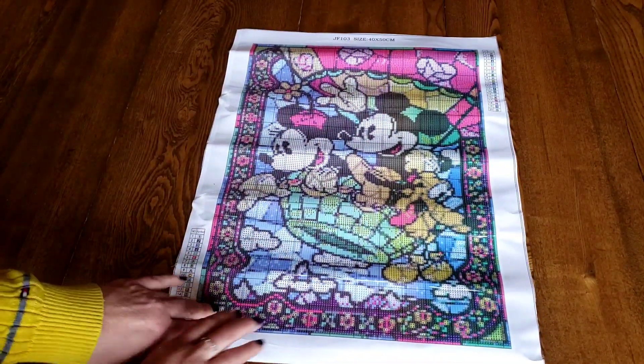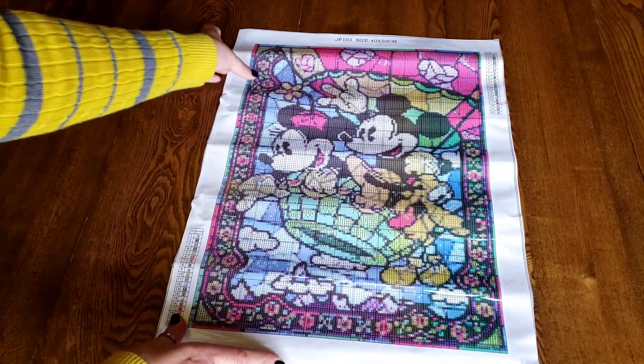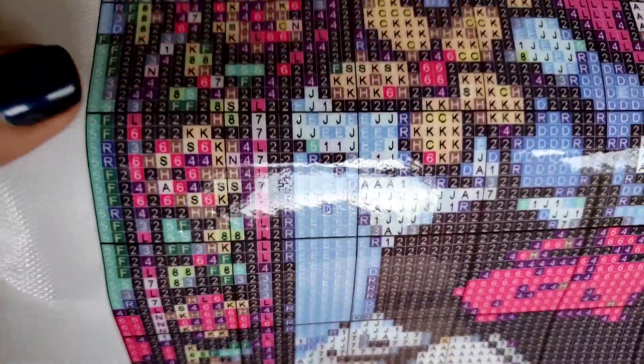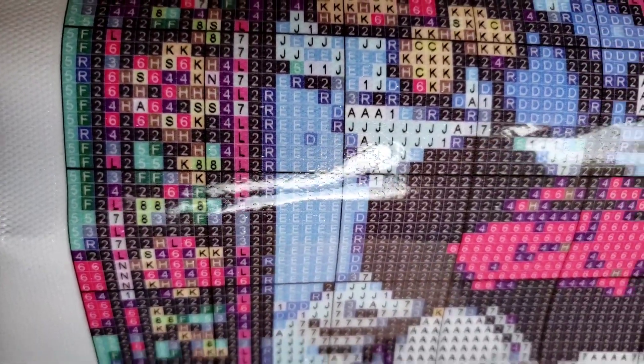This is a 40 by 50. I think this is a good size because what would have been lost in a smaller size is the flowers on the trim. If I pull it up really close, see these flowers right here? It gets very pixelated, so I think any smaller would be a problem.